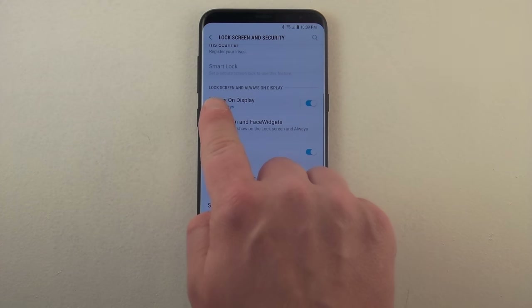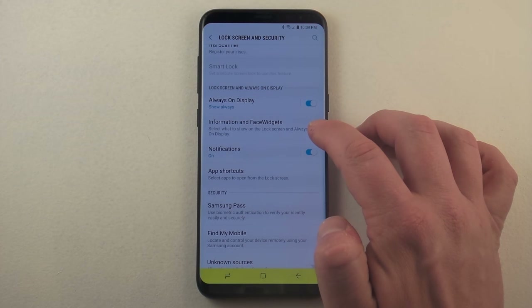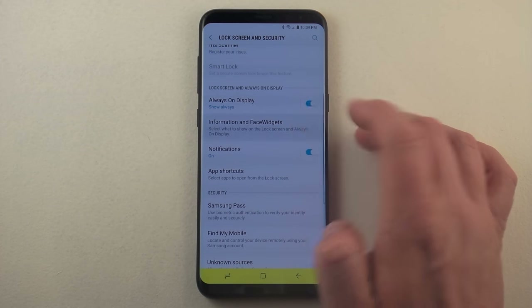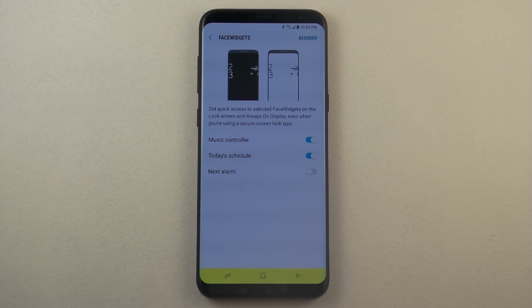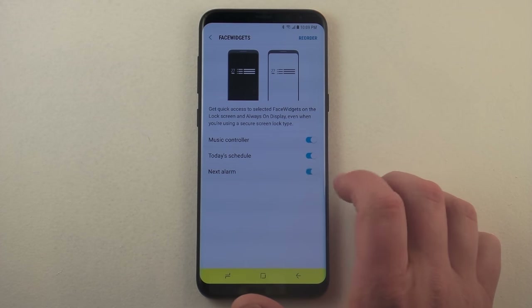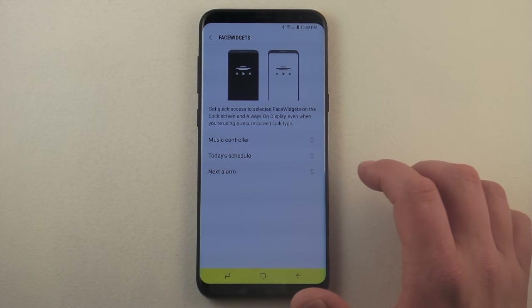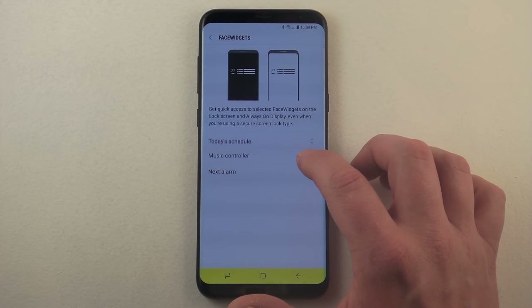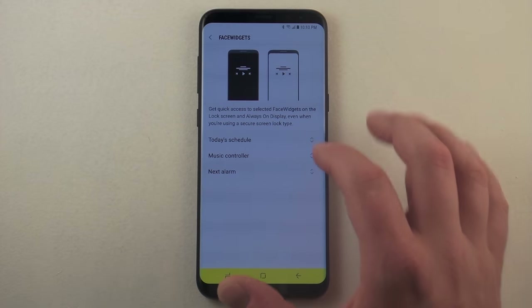Halfway down you're going to see the option for lock screen and always on display. Right here you have the option for information and face widgets. A face widget is actually another addition to your always on display that you'd be able to turn on. You have the music controller, today's schedule, and next alarm. You'd also be able to reorder them — so if you wanted today's schedule to come up right after the date or the time, you'd be able to have it that way.